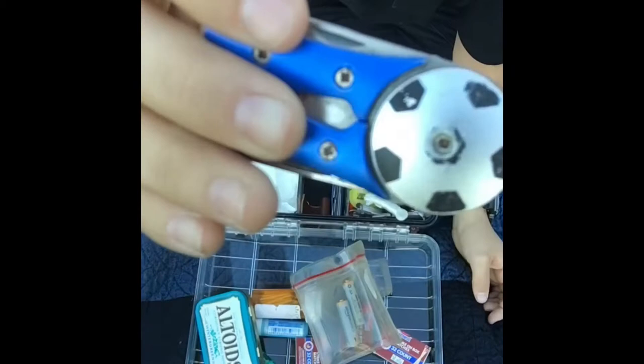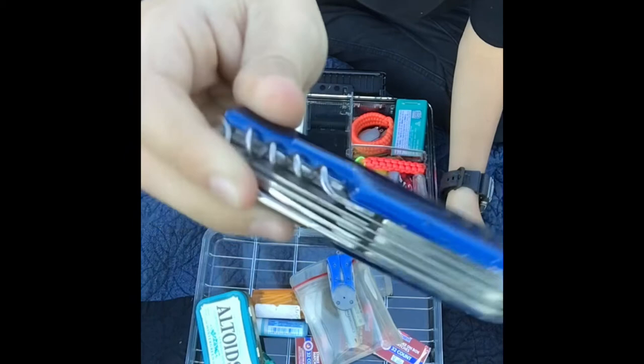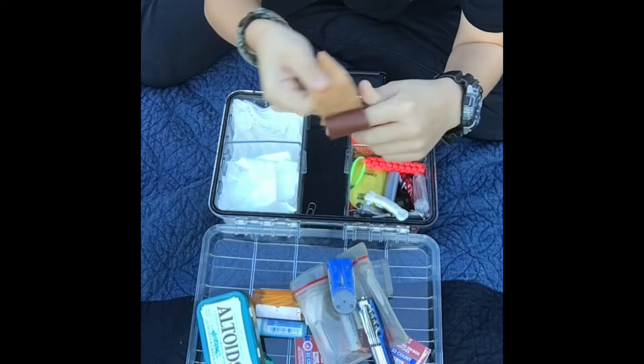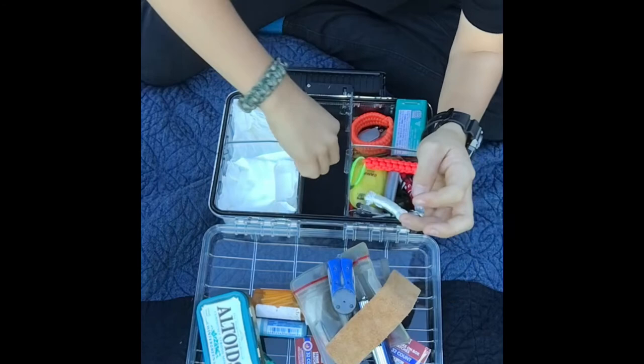A multi-tool, and another multi-tool — you can never have too many knives or fire starters. And then I have a little piece of leather just in case you cut your finger; you can wrap it up and then use the paracord to strap it on to keep it protected.